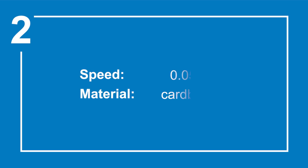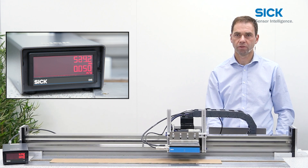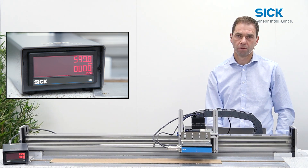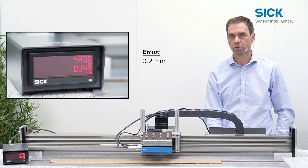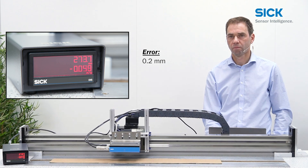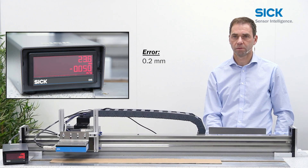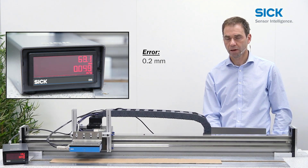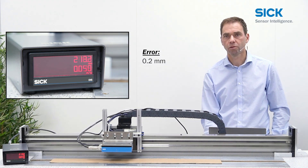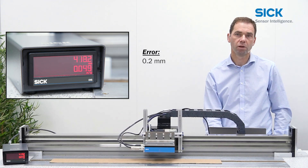The next measurement is done at 0.05 meters per second. As you can see, the movement is significantly slower and the value is again 0.2 millimeters. On the way back, we return almost to zero, so the measurement is repeatable, and we achieve approximately an error of below 0.1 percent.